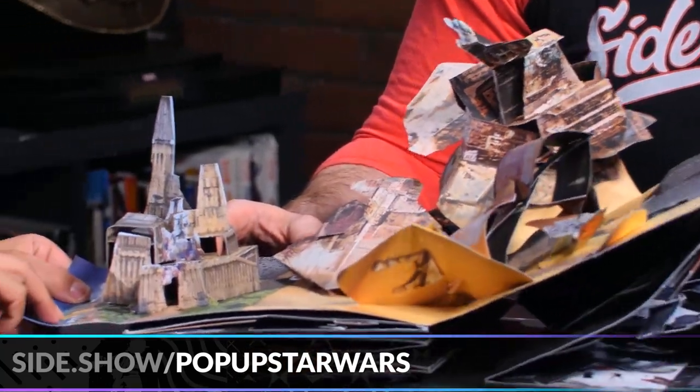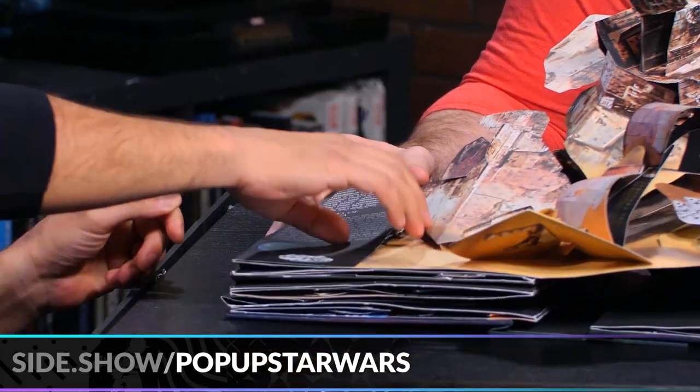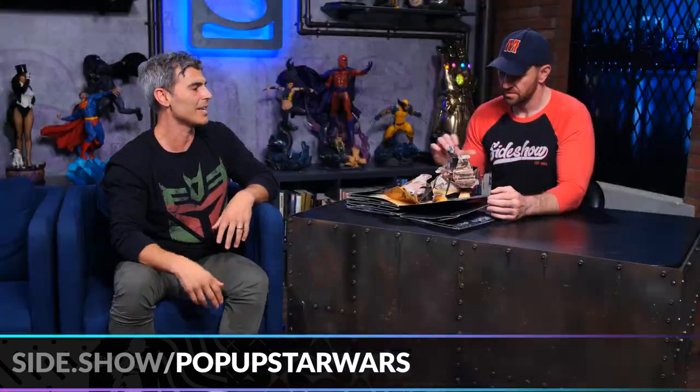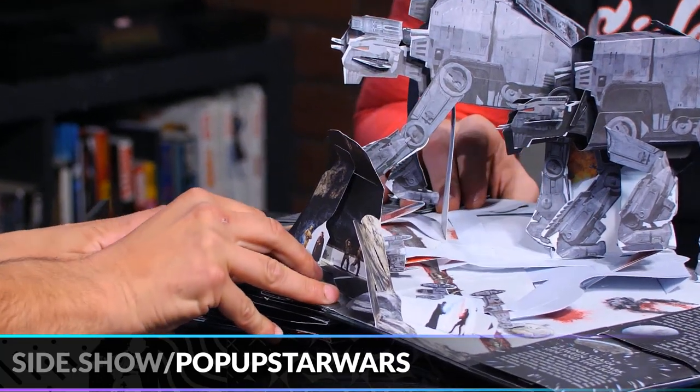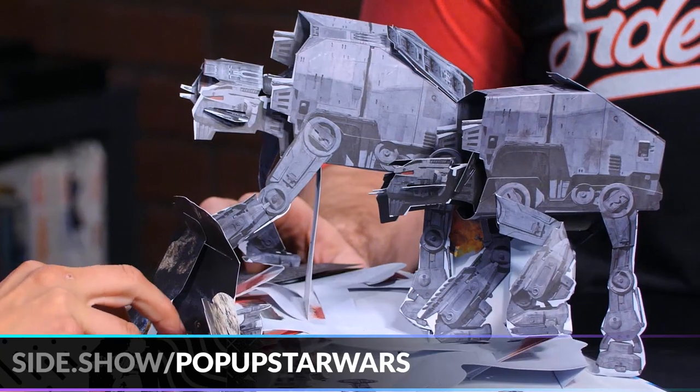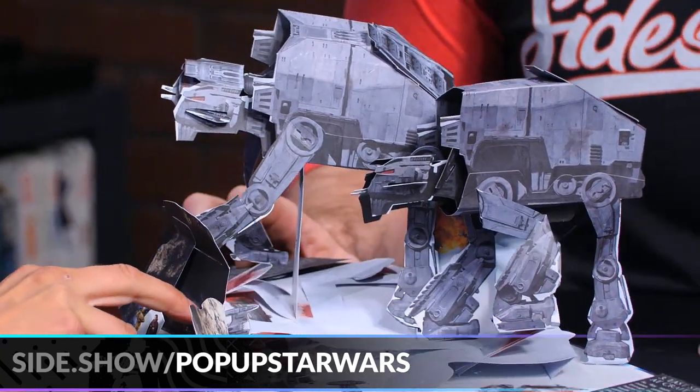Here's Takodana — this is Maz's castle. You can look inside the pops; there are little windows to look inside. It's just kind of out of control. And then this last pop — these huge walkers actually walk! These are all so much fun!